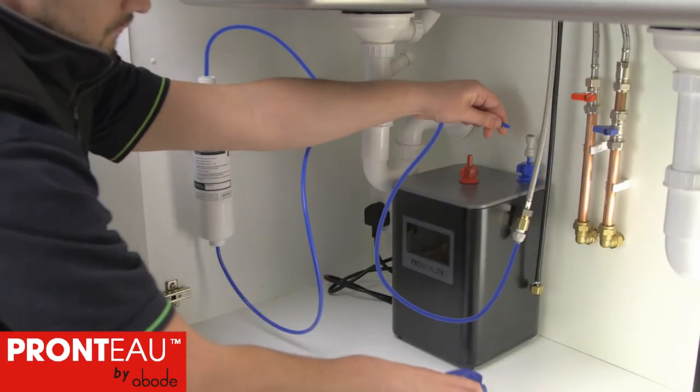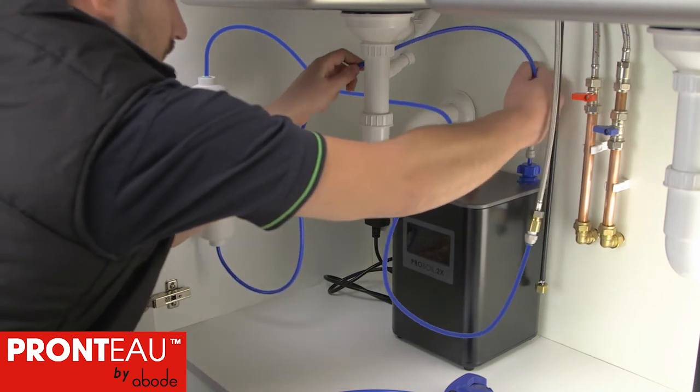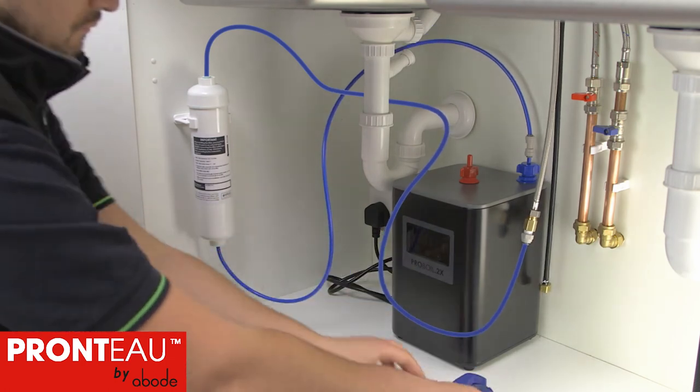Hook the boiler up onto the wall fixing screws. Trim the quarter inch blue pipe from the filter's outlet to an appropriate length and fully push it into the straight quarter inch connector already fitted to the blue boiler inlet.